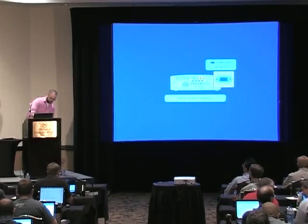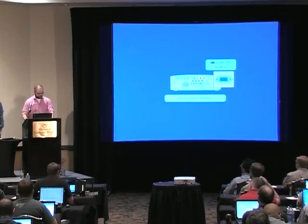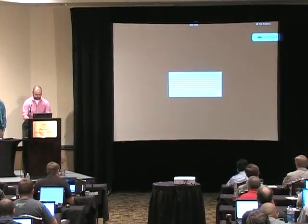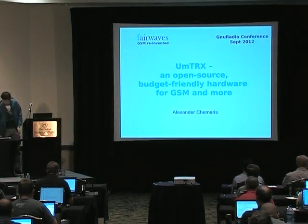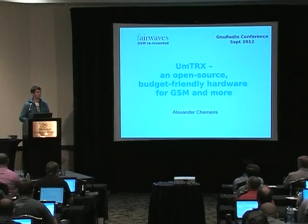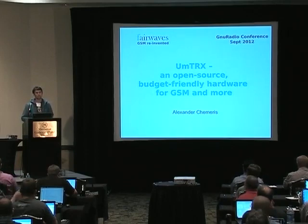Now we have Alexander Chemeris talking about his hardware system that was originally developed around the idea of OpenBTS and has since grown from there. My name is Alexander Chemeris, and this is our approach for the GSM hardware which turned out to be more than just GSM hardware — it's actually quite flexible.